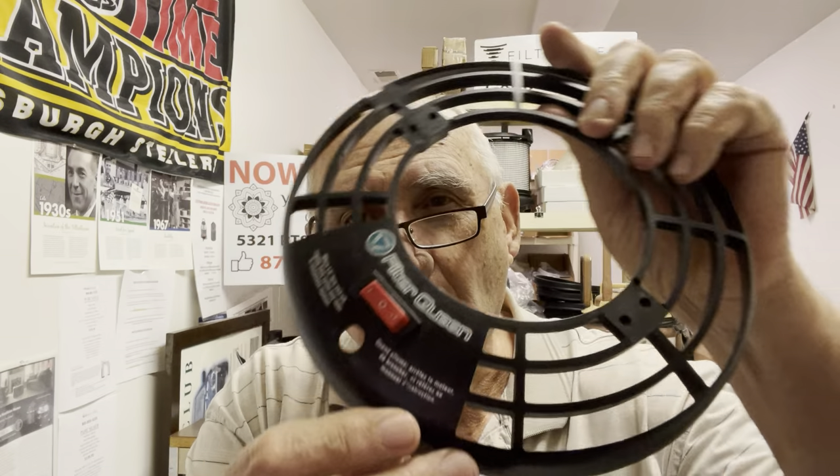Hi everybody, Mike here at the Filter Queen Service Center — another tip for you. If you have an older Filter Queen, it's probably 20 years old, and you have this kind of a switch.